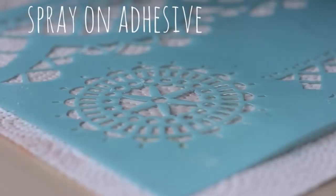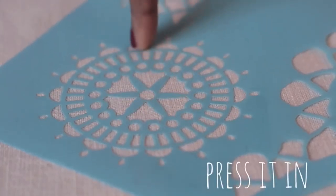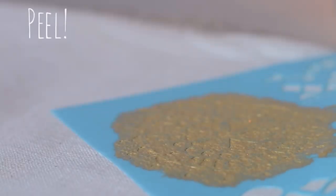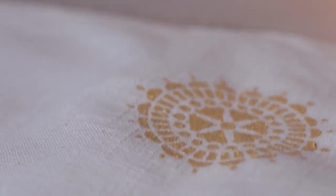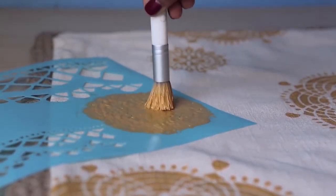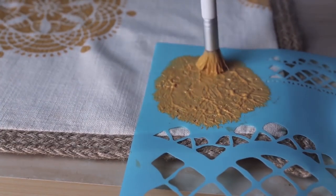Then repeat those steps until you're happy with your pillow cover. Just spray, place, press, paint, and finally peel. I used designs from two different stencils and just kind of randomly placed them on different parts of the pillow until I was satisfied with the way it looked.